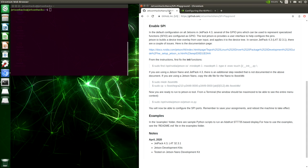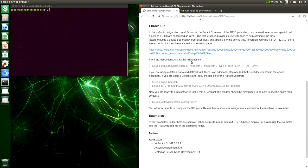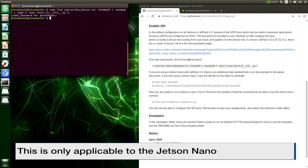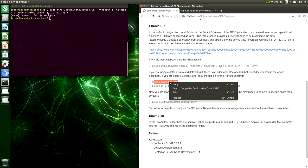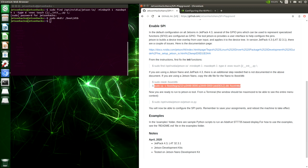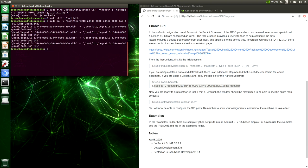I'm using the JetPack 4.3 release on the Jetson Nano. This initial release of Jetson-IO had a couple of issues, so let's fix those up. The first issue is an init issue — this was a common problem on all the Jetsons. The Jetson Nano also had another niggle. We have to make a new directory and copy over some files. Now we are ready to configure the SPI ports.